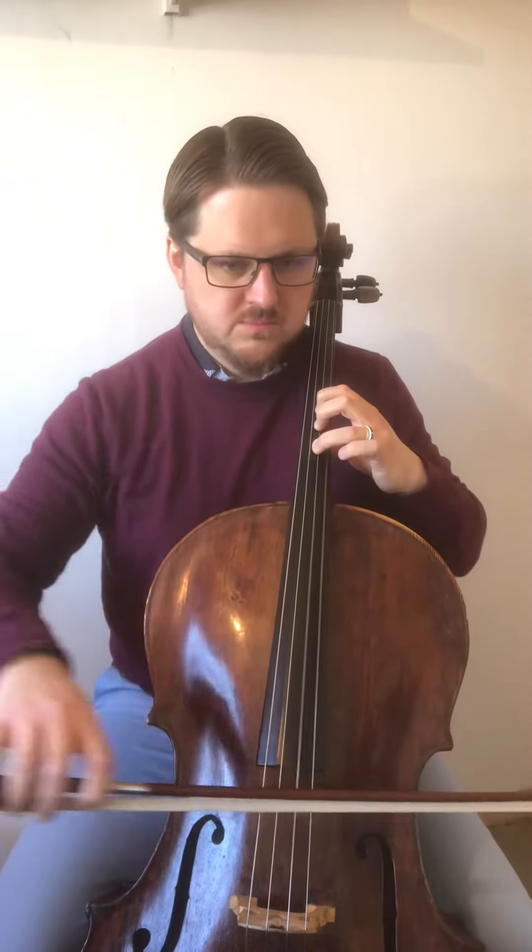All right, here we go — second minuet from Suite Number One. We start in third position with the third finger on an A. That's all in one position, then we're into first position, and then we go forward to second position.